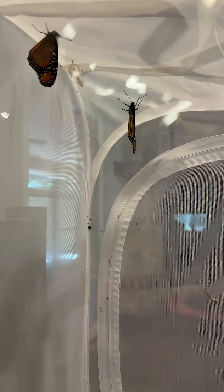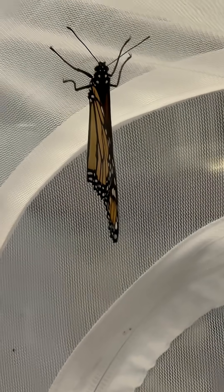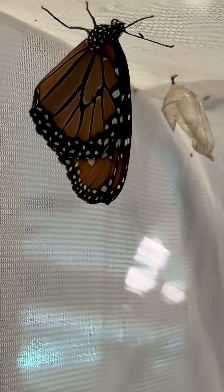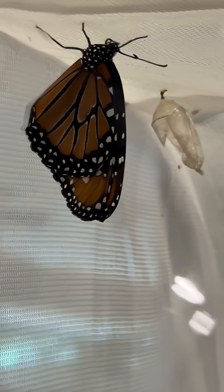Here we are a few days later and I have two queen butterflies and one male monarch. I've been getting a lot of males this year. They have come out and are ready to be released — yeah, this is a large piece of beauty.